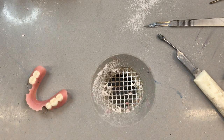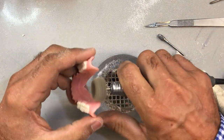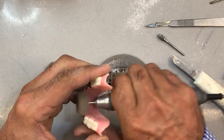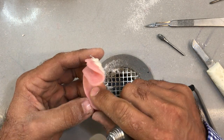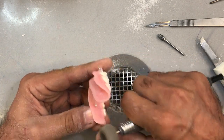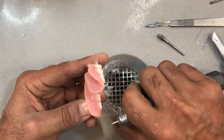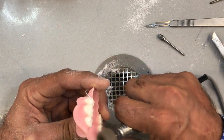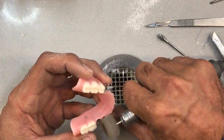The last little bit before we go to polish — before I go to polish, I still have to cold cure those areas over the extension of the reinforcement, which I will show you on another video.